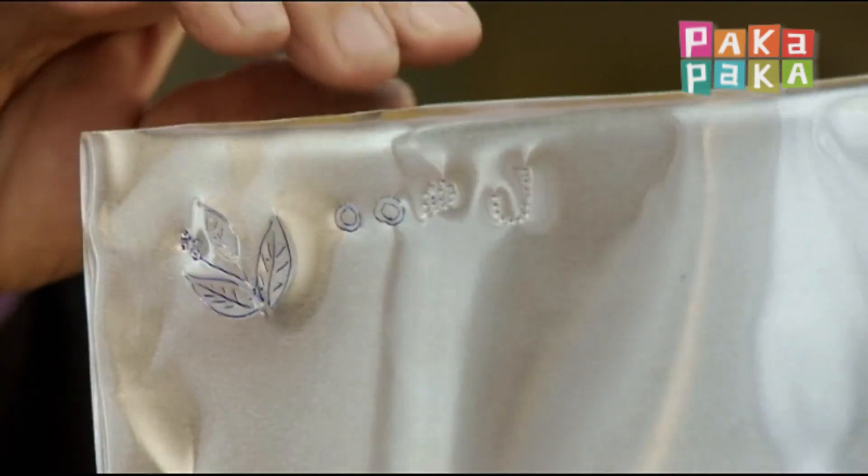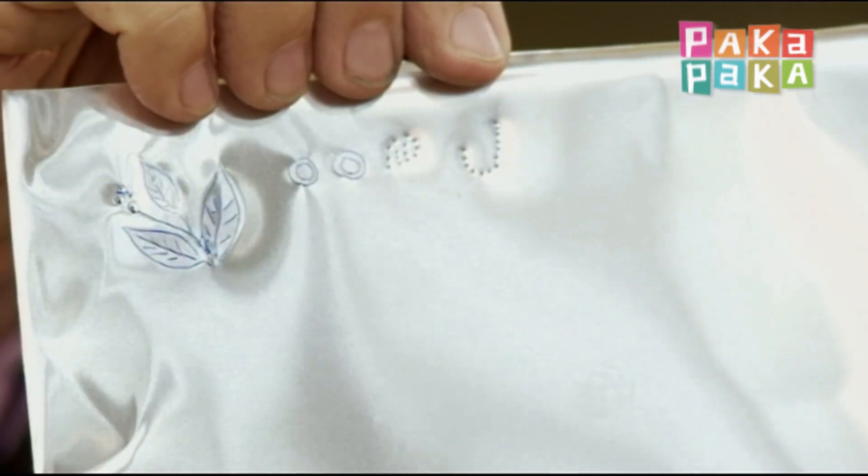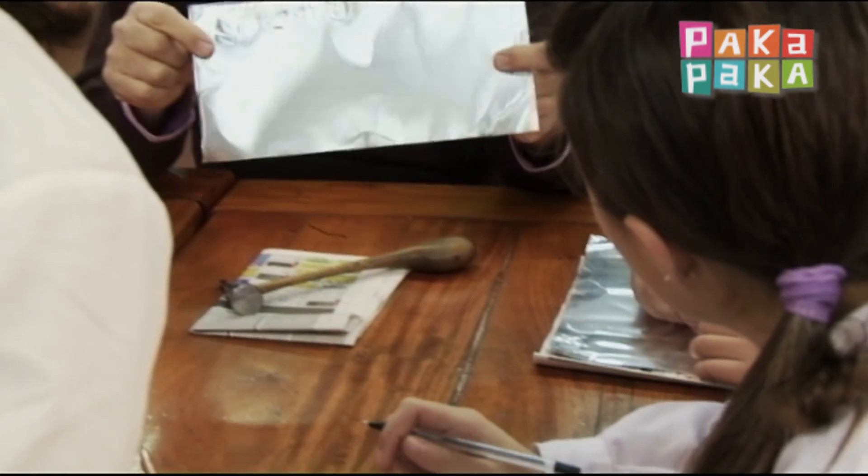Porque en este caso, la J se ve correctamente del frente. Si yo quiero que la letra se vea por el relieve, por el otro lado, entonces yo tengo que hacer la J en el otro sentido.